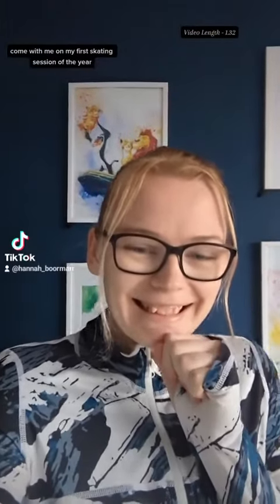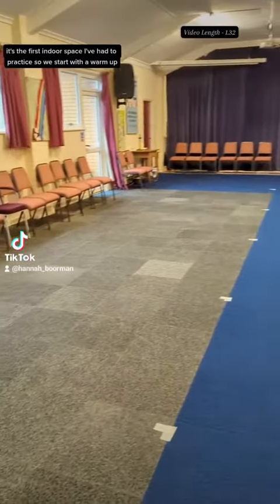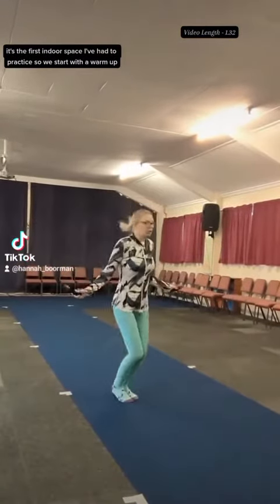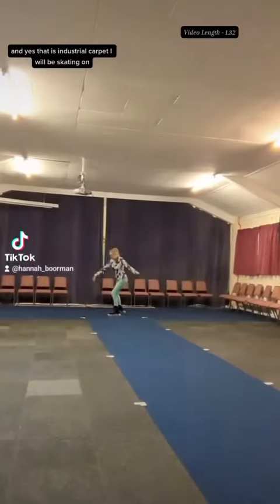Come with me on my first skating session of the year. This is the hall that I am hiring out — it's the first indoor space I've had to practice. We start with a warm-up, and yes, that is industrial carpet I will be skating on.